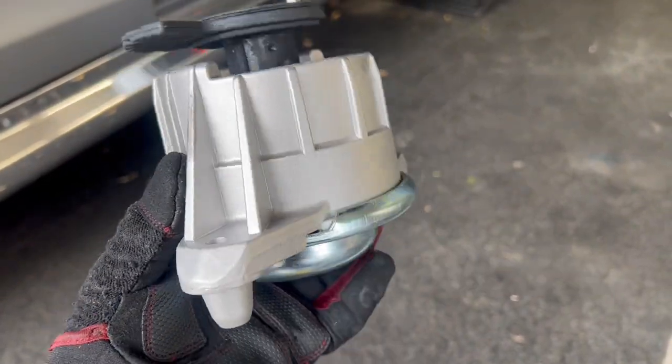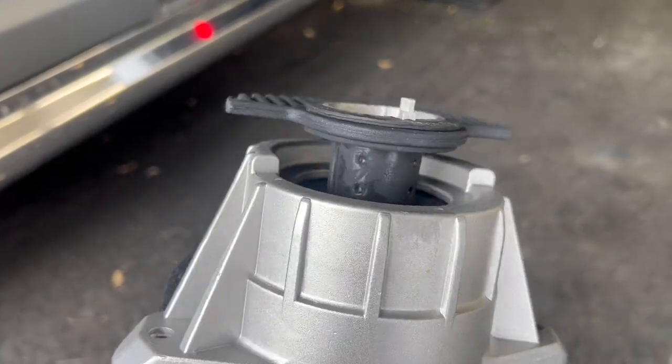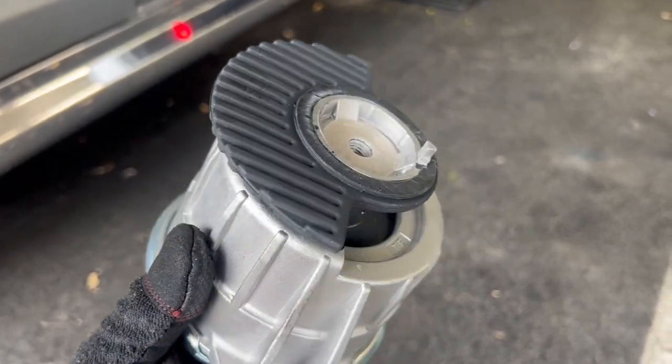Here's an OE engine mount replacement. As you can see, this little narrow rubber piece in the center is most likely what fails — it kind of squishes in, and then the engine starts drooping down and making vibrations.